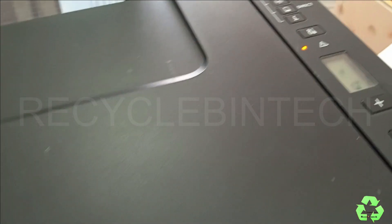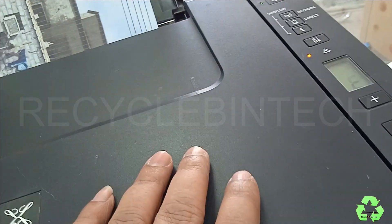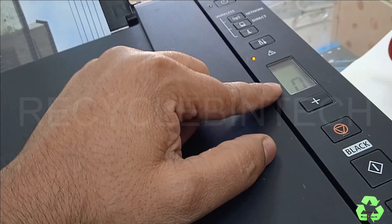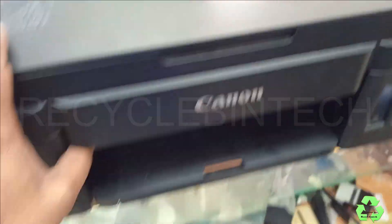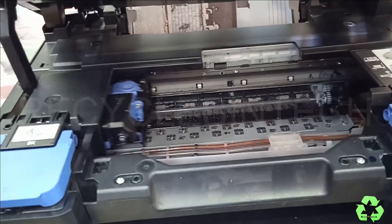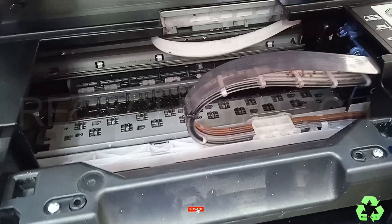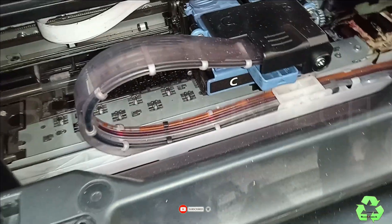All the paper is here but the starting position must be like this — then only the proper printing procedure will run. For this purpose we have to open this layer. Let me switch on the flash so it will be easy to see.